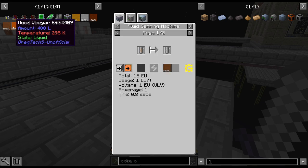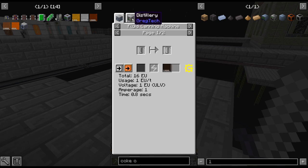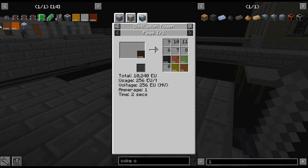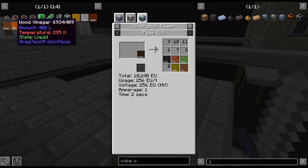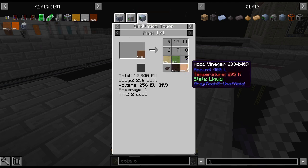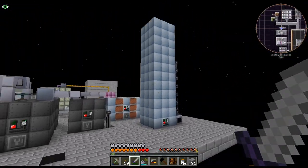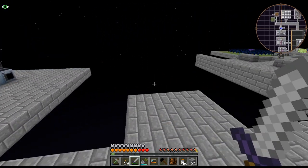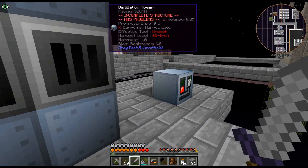I don't know how I want to set up these distillation towers yet. Do I want three in a row? Can they be joined together with three in a row? Maybe on this side we'll do that, but anyway that's going to be for today. Thanks for watching and have a good one!